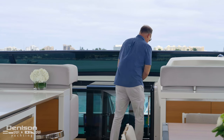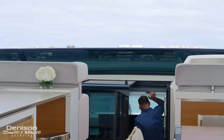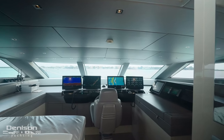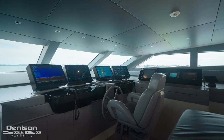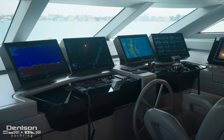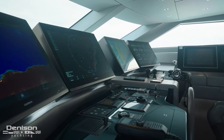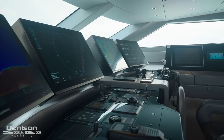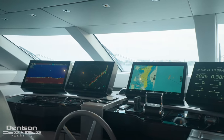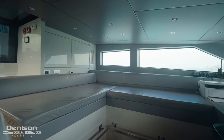Just a few steps down from this helm is Honeypot's wheelhouse. Whether you're running the boat from up there or down here, you've got a full complement of new Garmin electronics. Those complement the rest of the navigation suite. You've got your autopilot, a really cool control for all of your underwater lights, bow thruster and stern thruster controls, your main engine controls, and one of two VHF radios. There's also a spot over to the port side for guests or crew to join you while you're cruising along.